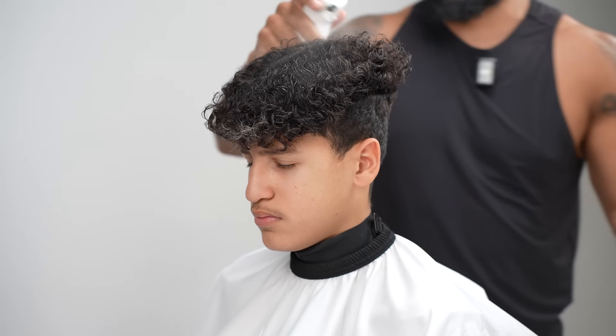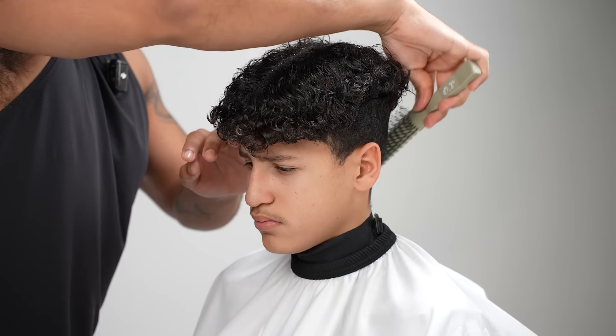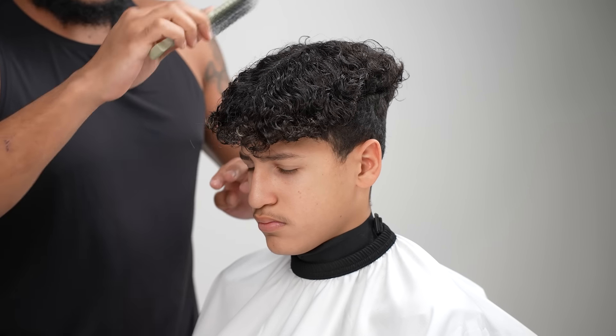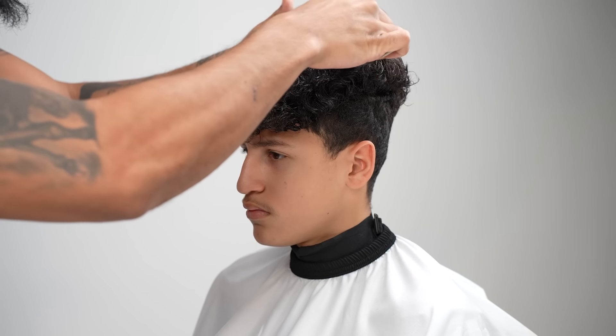That way I can have control when I'm cutting with the shears as well. But I think also, if you don't move the hair too much with curls, once you're done with the top and it starts to dry and you're on the fade portion, it'll dry to the style that you want it.